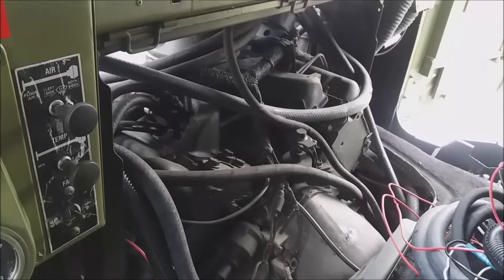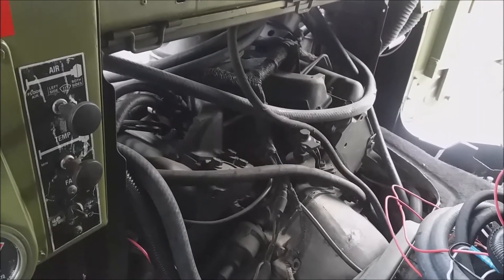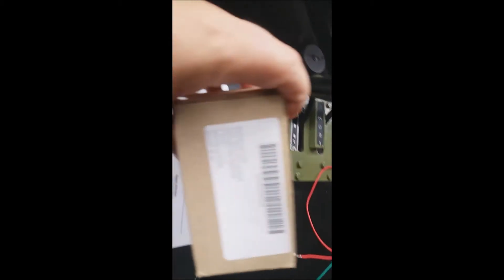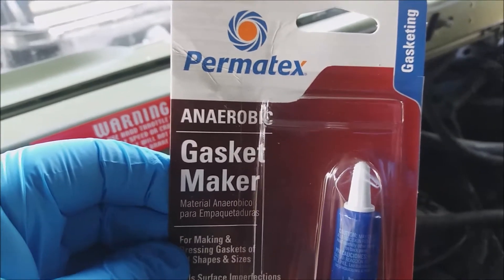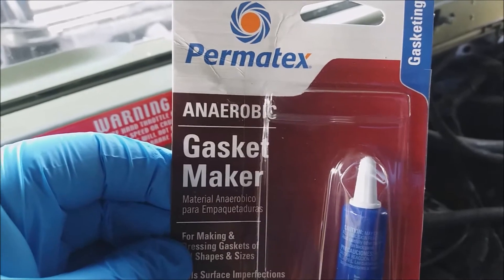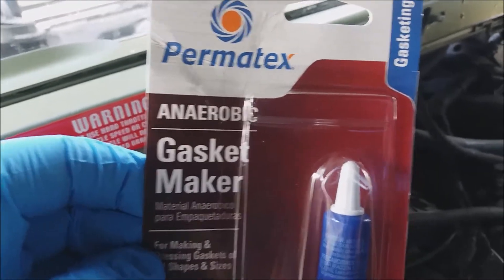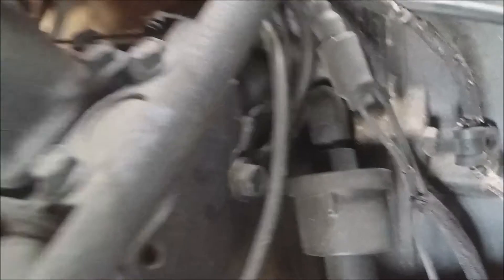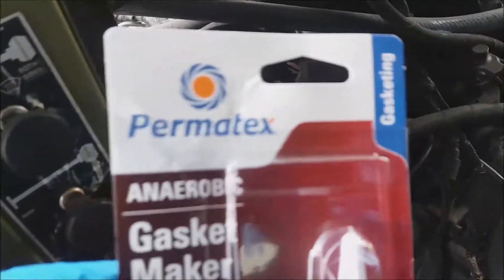First you have to start by removing the bell housing. This is your oil sending unit. This is the chapter in the technical manual that covers the oil pressure sending unit. I have here the new replacement part. The TM manual requires you to put an anaerobic compound on the actual end screws that get placed in there. I'll do this step-by-step — I'm just showing you the components.